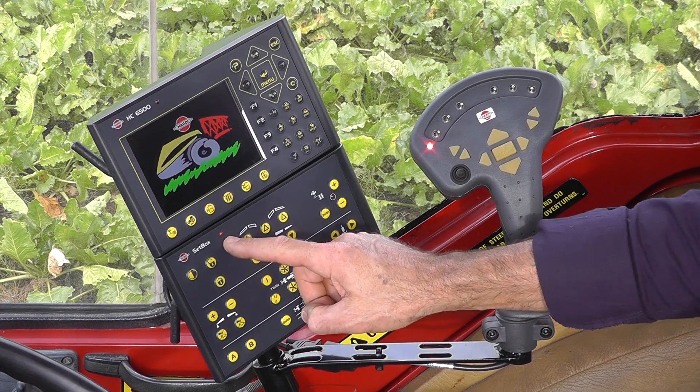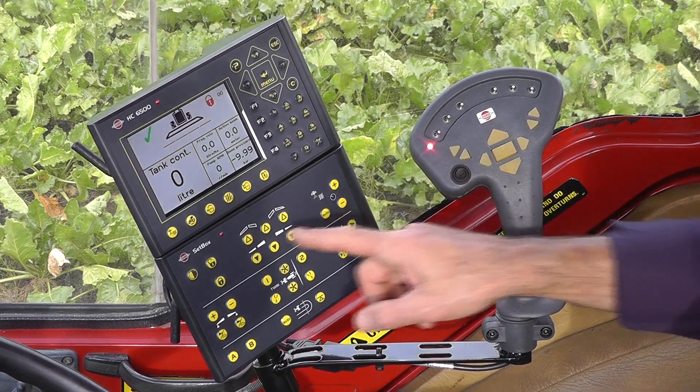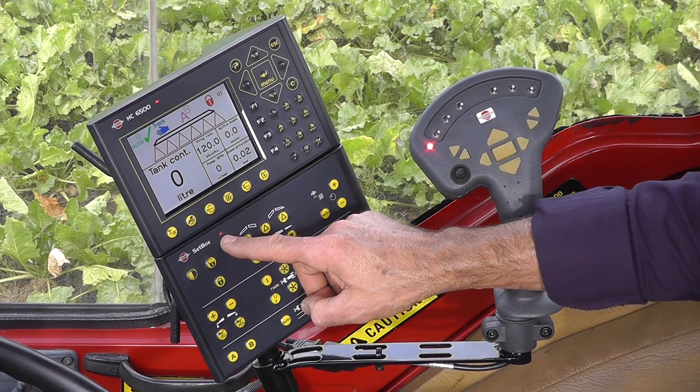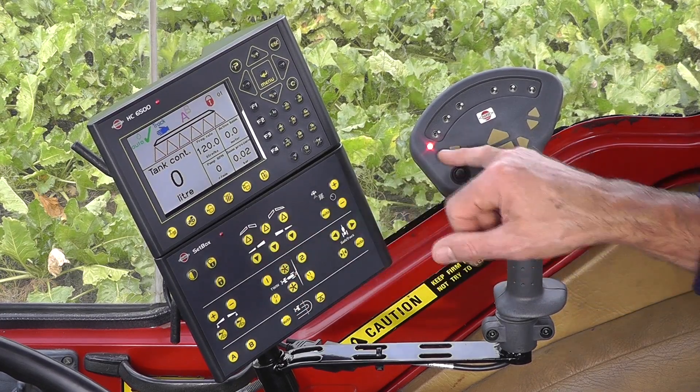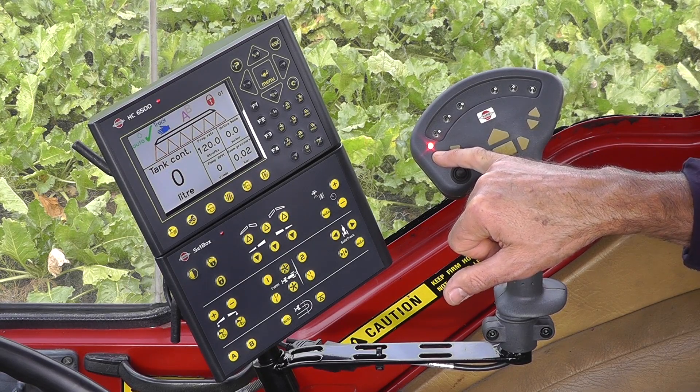When the computer turns on, these diodes should light up and only blink if I push a function. They shouldn't blink constantly. If there's a constant blink, then there is something wrong with the communication, so check your operator's manual for that.